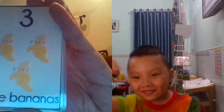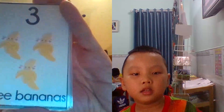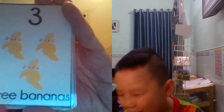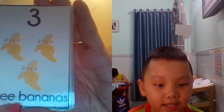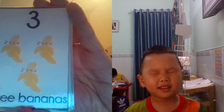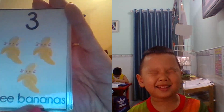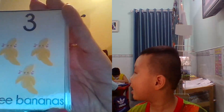What is this? Banana. How many? Three. Three banana. G. H. R. E. E. G. T. T. D. D. B. I. M. I. M. I. S.